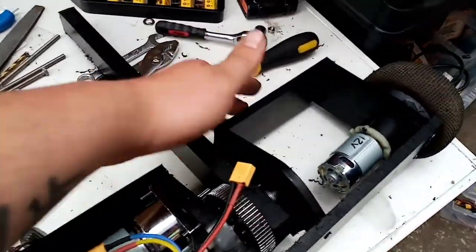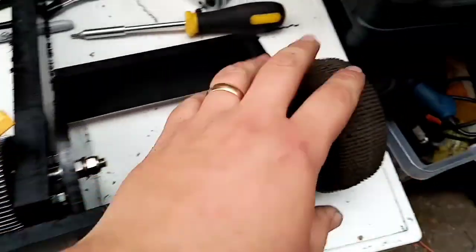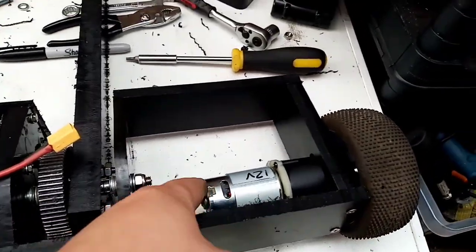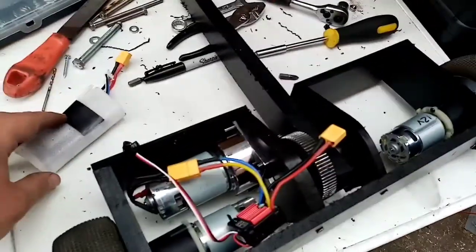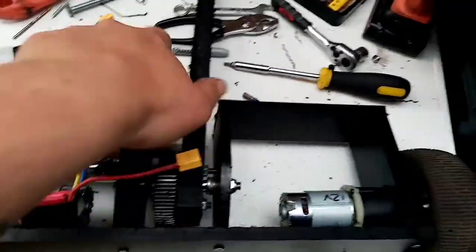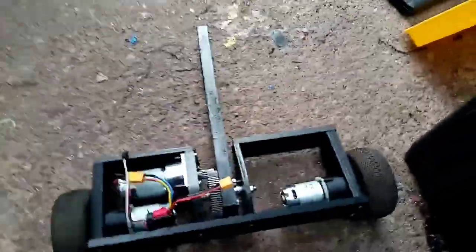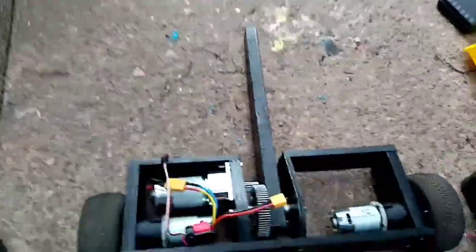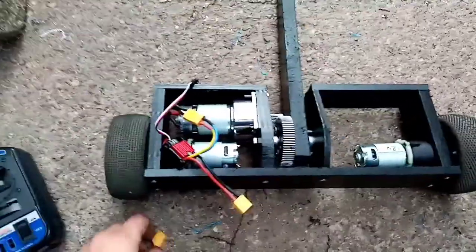Front two bits are on, wheels are on properly, motor's mounted. Just tuck-top the weapon motor again and we'll give it a bit of a test on the floor. This is actually looking quite good, how it is.